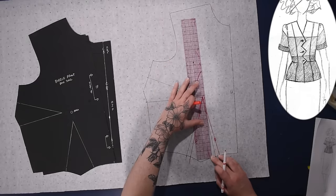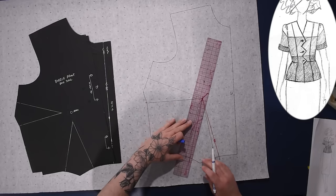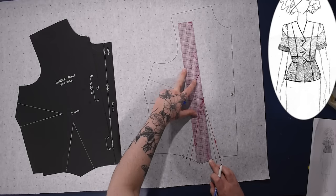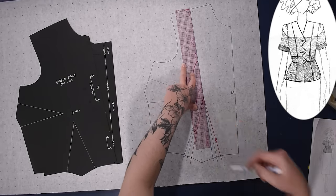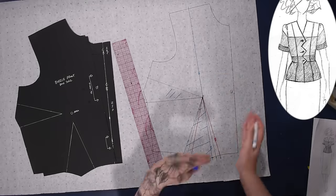I decided that instead of moving the dart a half inch closer to the center front, I wanted to move it a half inch closer to the side seam. That way I could have this line go all the way up the start leg into the shoulder in one very straight line, which is nice. This dart will eventually be eliminated anyhow, so no matter where I'm swinging it, it is going to be eliminated.